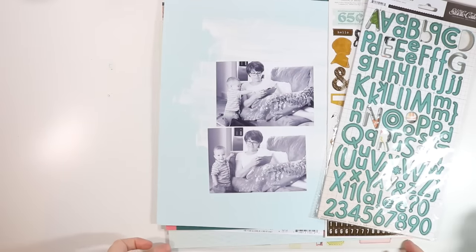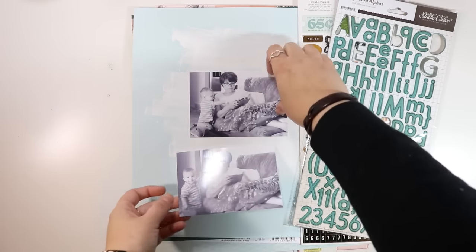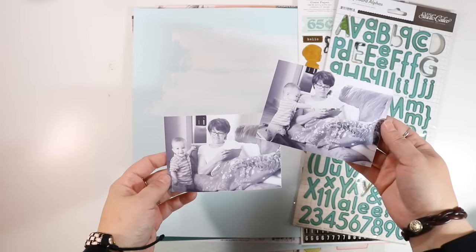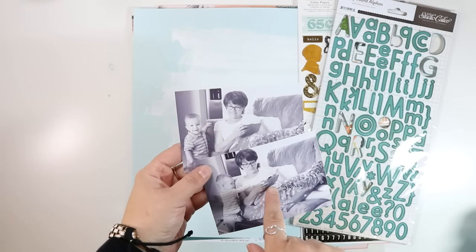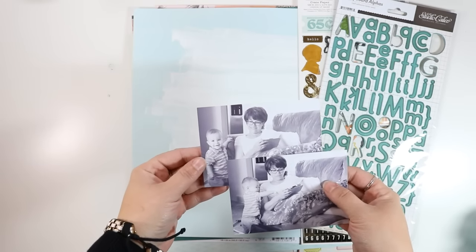Hey guys, it's Jen and I'm back with the second layout using my stash kit for the next few months. I'm using these two photos of my mom and my nephew. This is right after my mom broke her kneecap, and I saw my nephew playing with her and she was still able to interact and play with him and make him happy. She was still the best abuela ever even though she couldn't move.